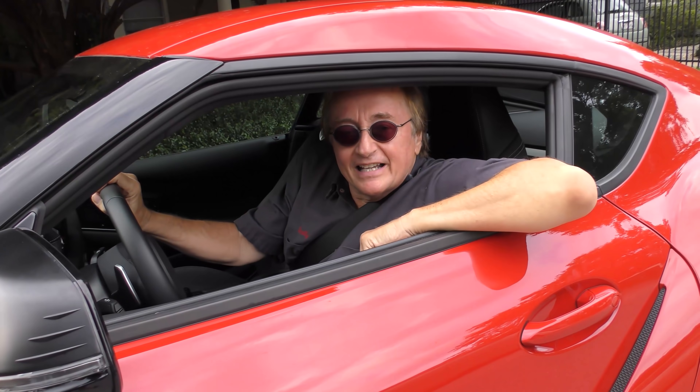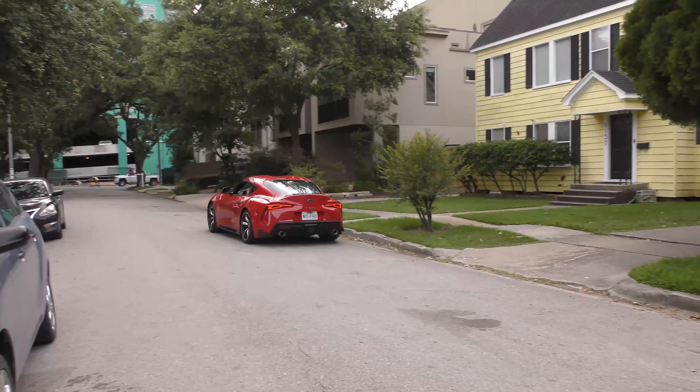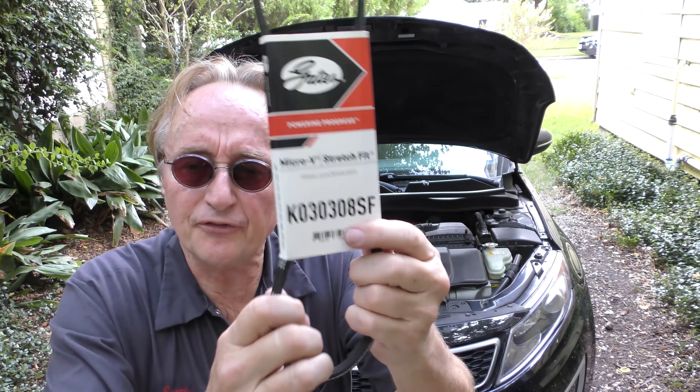Rev up your engine. Today I'm going to talk about some of the crappiest car designs. Numero uno is the stretch fit belt.